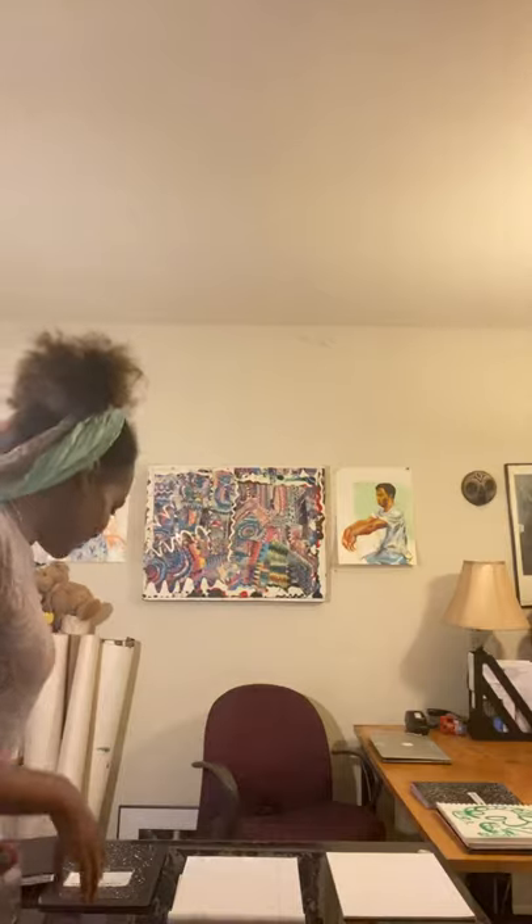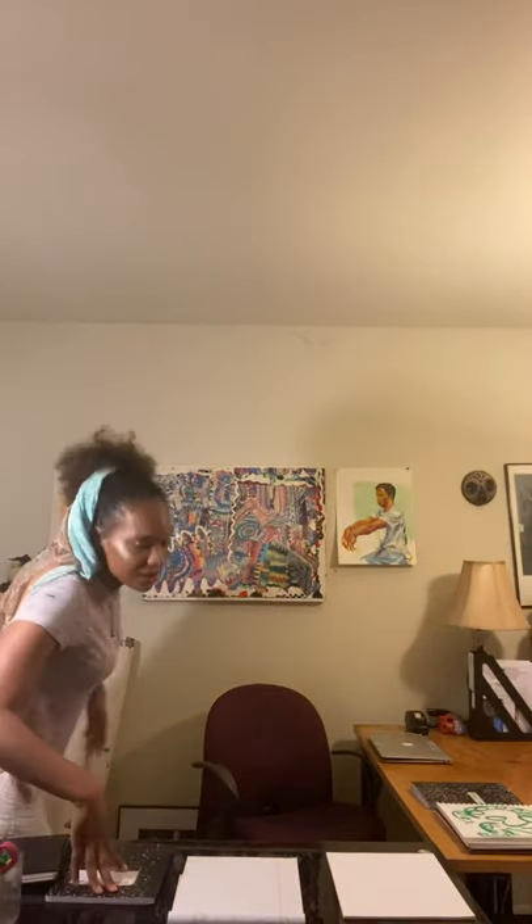Hi guys, it's Ms. Yetunde here to give you a little bit of art time and let's have some fun. So this is an art table I set up. You can set up an art table anywhere that you have the space — you just need a table, or if you like to work on the floor, just a little corner. Just make sure it's kind of organized and just a space where you can work.